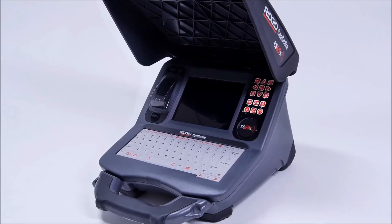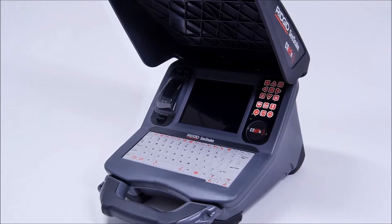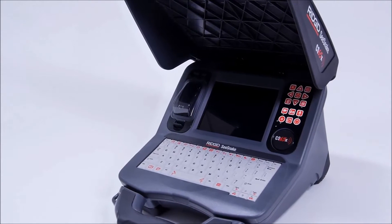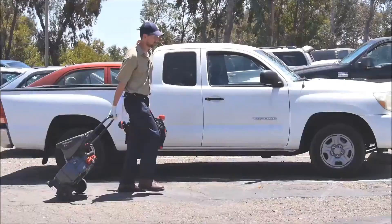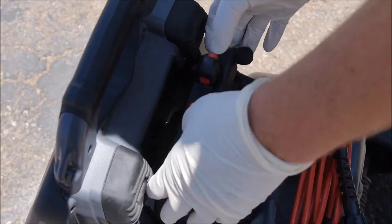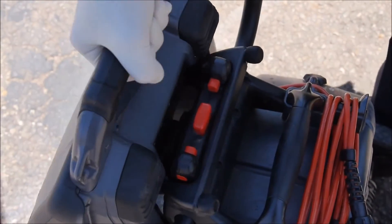Take your reputation to the next level with the RIDGID Seasnake CS65X, the Wi-Fi enabled reporting solution with a fast, efficient workflow. The CS65X works with all Seasnake camera reels and docks to the RM200 for easy transport and storage.